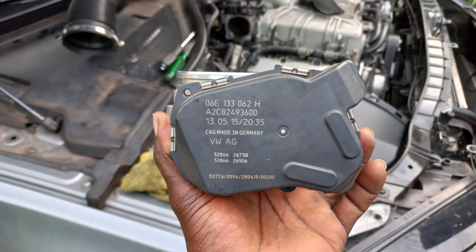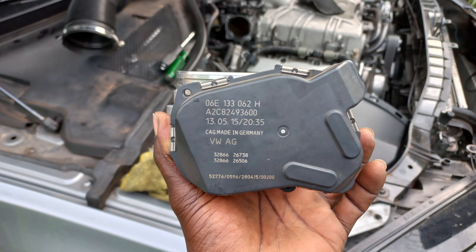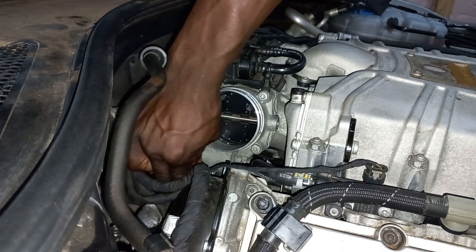Pop the engine cover and remove the intake hose. To see how it's done, follow the link in the description. Unplug the throttle body connector.